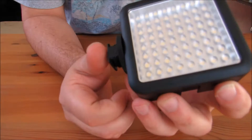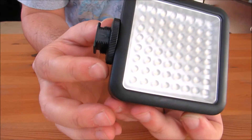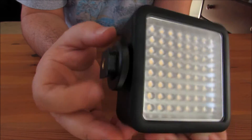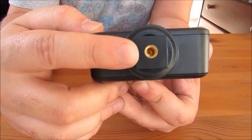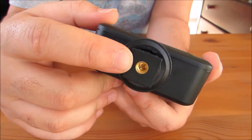You just unscrew that and you can mount it to your camera in the same spot you would put your boom mic or something like that. This is all plastic so you have to be careful — it's not metal — but it seems pretty solid so far. I use this on my Canon camera when I'm trying to get some extra light, or I can put it on my tripod for some indirect light from a different direction if I'm taking photographs or doing video work.